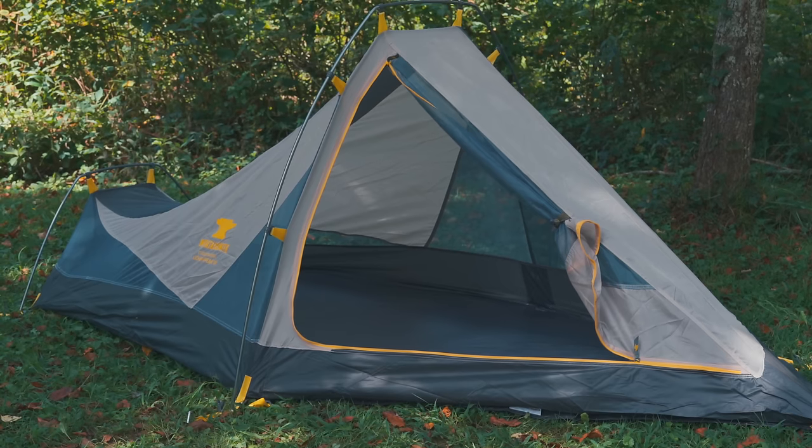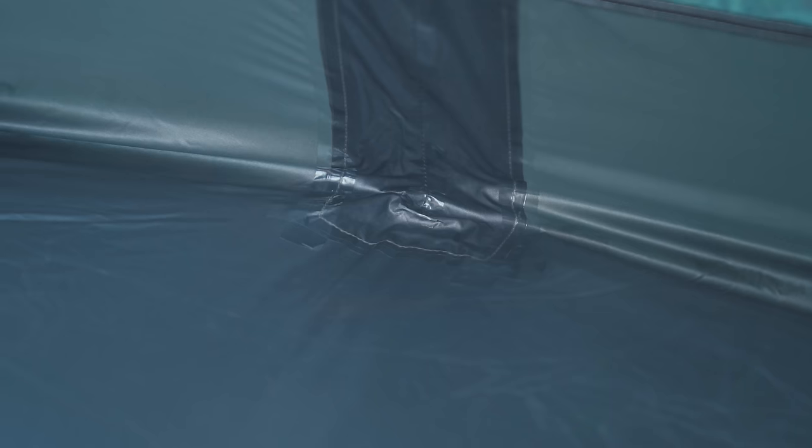The tent does feature a bathtub floor, and all of the seams have been taped. A footprint has been included. And get this — this tent comes with a lifetime warranty. Does this company honor their warranties? I have no idea. The truth is, I know very little about this company. They've been around for quite a while, but this is certainly not a big name brand by any means. Over the last 10 years or so, I've heard people mention this company maybe once, maybe twice at the most, so I really can't say a whole lot about them.